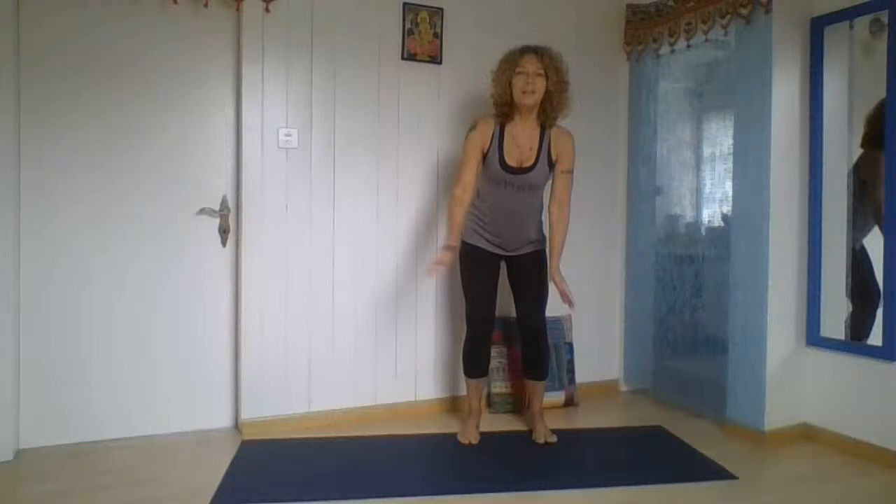Hi there, welcome to my yoga channel. If you are here for the first time, check all the other videos and all the practices I put there for you. If you wish to make a contribution or a donation, you will find a PayPal link on my channel and also on the home page. What we're doing today is a practice that you can do every day, and it's for everyone.